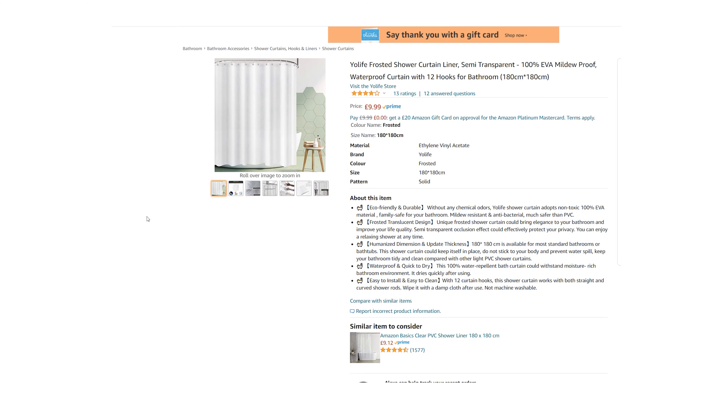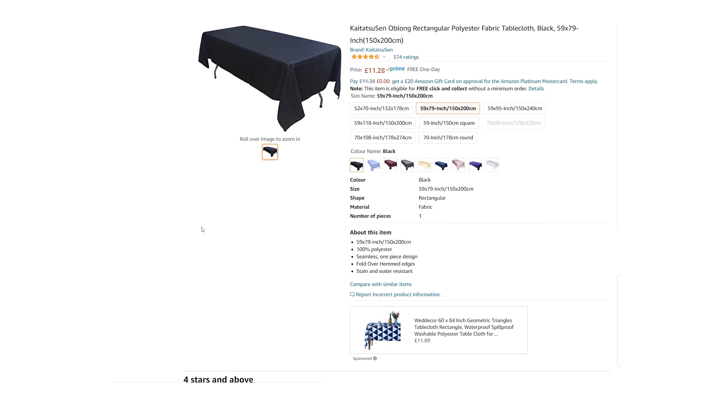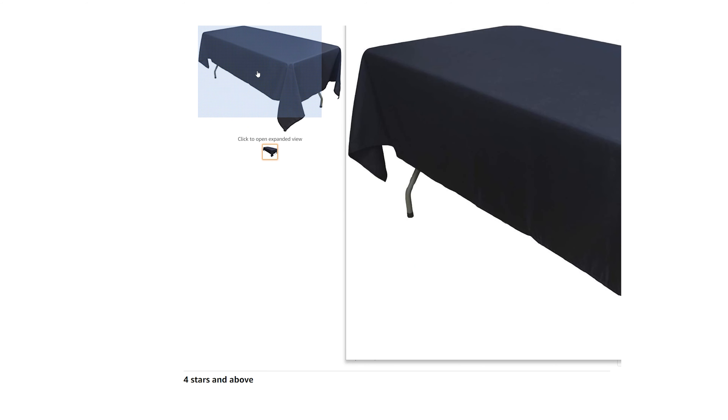Probably the cheapest things you can add to your lighting kit, aside from unbleached muslin, are a shower curtain and a black tablecloth. A shower curtain is a great affordable option to act as diffusion, and a black tablecloth is perfect to act as a large negative fill. You could also use it to block out window light or other light sources if needed.